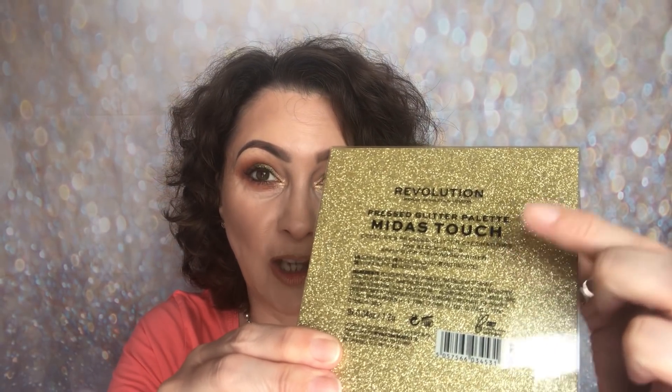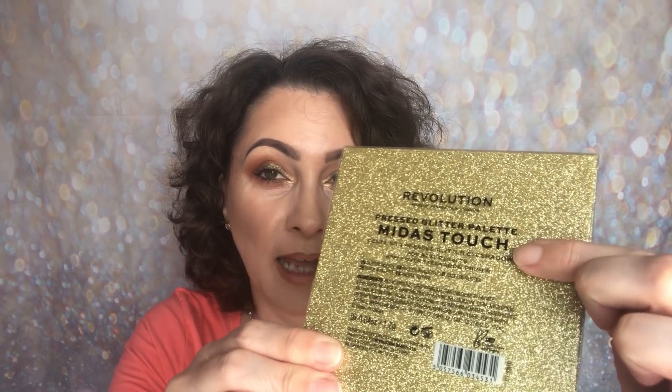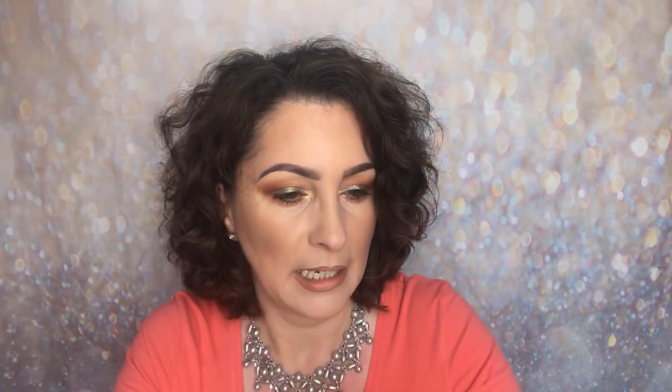You're going to know if you want it or not. The product I'm going to be sharing with you today is a brand new product from Revolution — it is the Revolution Pressed Glitter Palette and it's called Midas Touch. I don't know if there's going to be any more of these, but it's stunning and I had to share it with you. So it comes in a sleeve — I'm just going to show you the back.